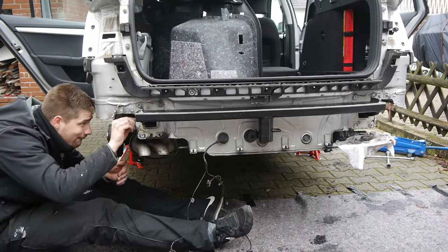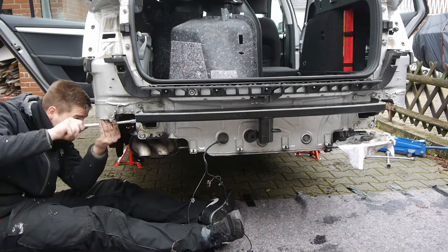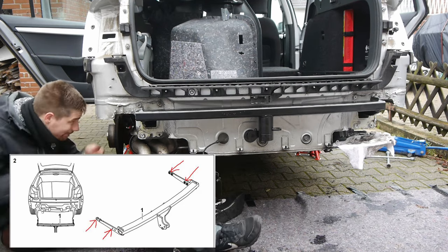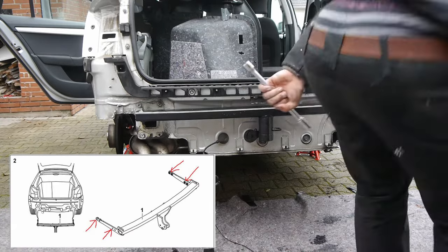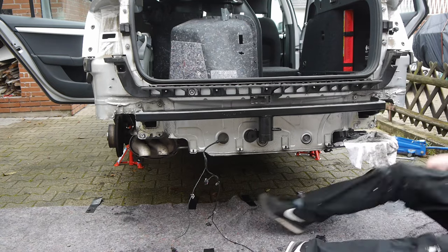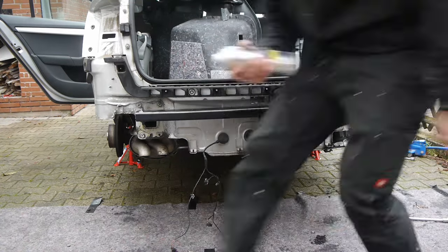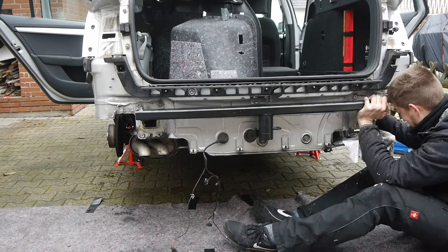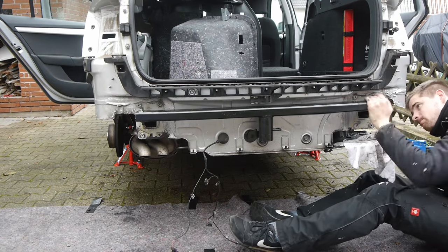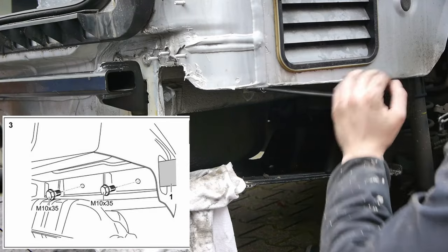Before you mount the carrier of the trailer hitch, read the instructions carefully. Often these aftermarket kits are made for different models. In my case you can mount the carrier in two ways. The first position I chose was wrong — I later noticed this and had to mount the carrier again. The screws are tightened with a torque of 16 Nm, plus 90 degrees.